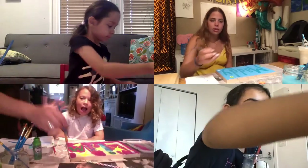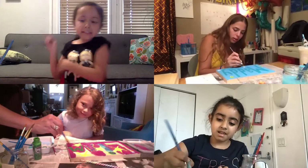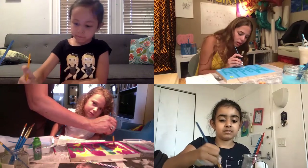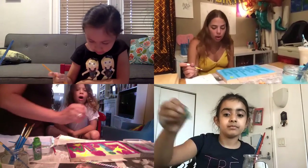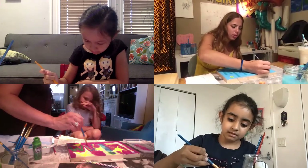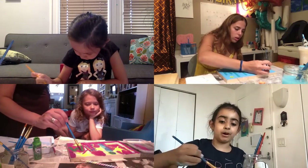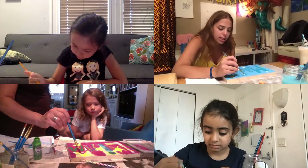We just have like a minute left together, guys, and then we're all going to go get lunch and come back together. I didn't paint my name yet! That's okay — you have time. The best part about virtual art classes is that you guys can keep going after we hang up — there's no time limit. Plus you have all the supplies so you can do anything you want. You guys can do so many beautiful things.